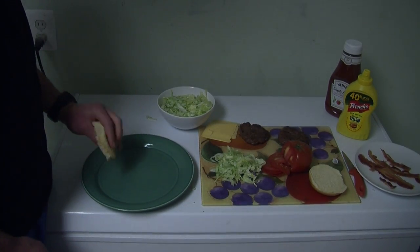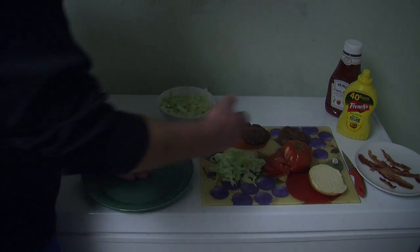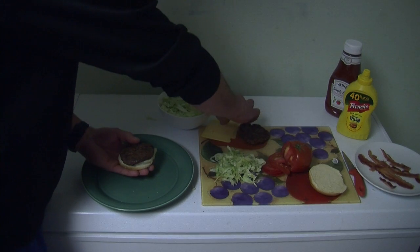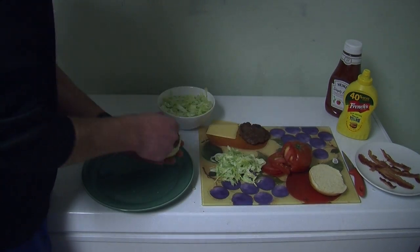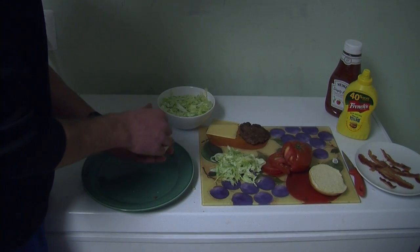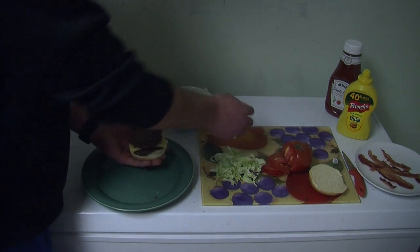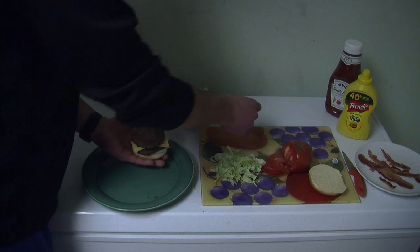Now let's get this burger assembled. Grab the bottom bun, put the meat on there, and we'll get our cheese. This will be our first layer of our double cheeseburger. Now we'll get our other patty, put that down, and once again we'll cover it with cheese.